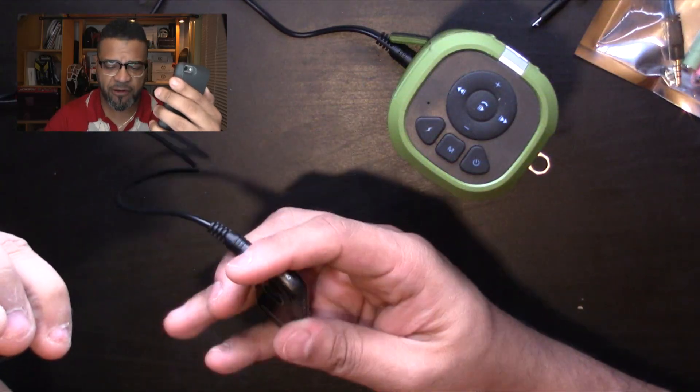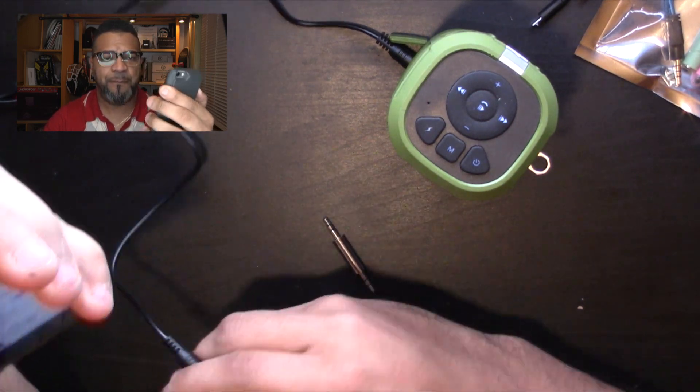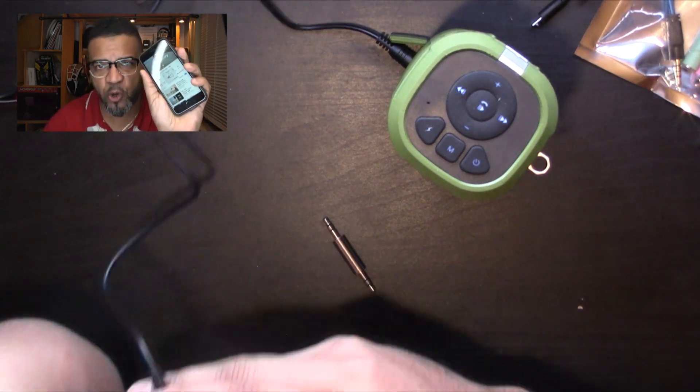Let's get some royalty-free music from our library and play it. Right now I'm playing music on my phone and transmitting it through the little device to the speaker. You can control the volume with the buttons on the device — volume up and volume down. Very cool.